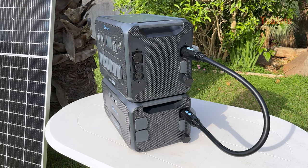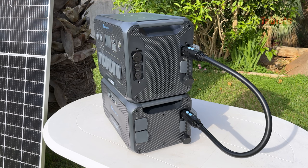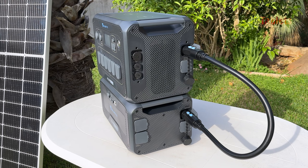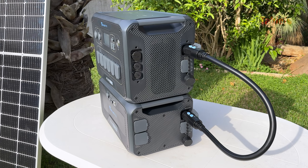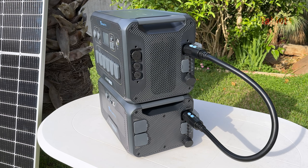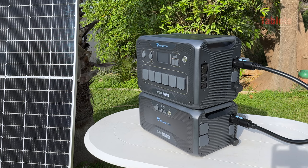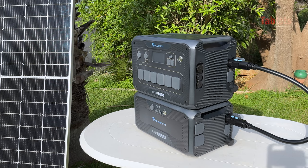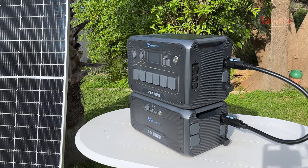The charging time using solar plus AC is just one and a half hours. It can accept up to 2,400 watts of solar charging, which none of the competition seems to match. Using two AC connections simultaneously, you can charge it in around 1.8 to 2.3 hours. The build quality — plastics, finish, everything — is absolutely top-notch; these do not look or feel cheap.